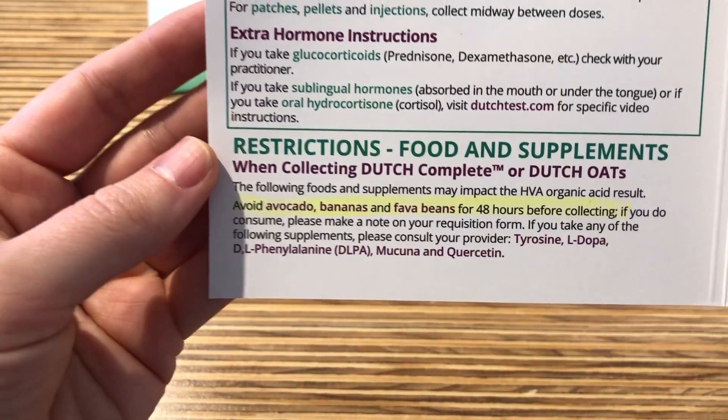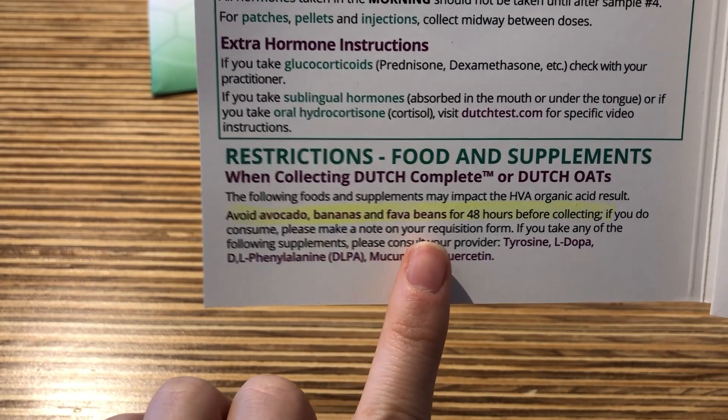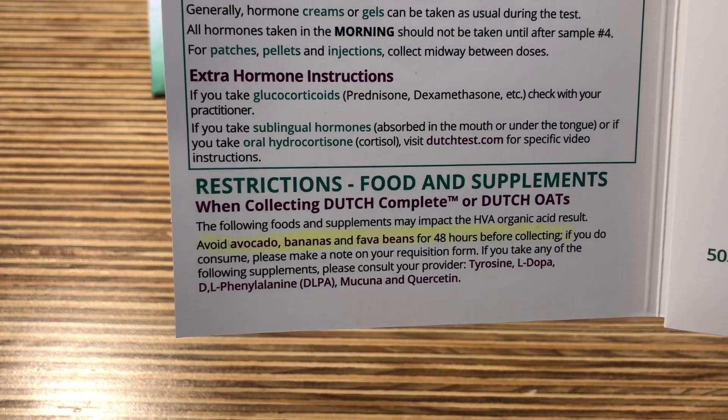All patients will need to avoid eating avocados, bananas, and fava beans 48 hours prior to collecting.